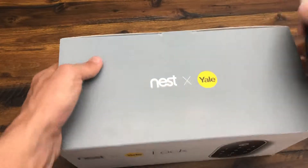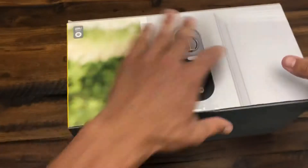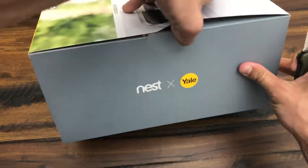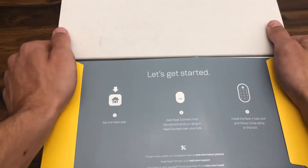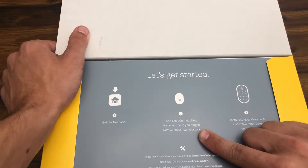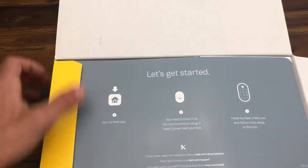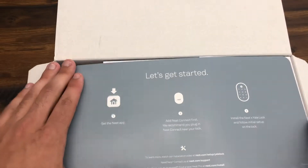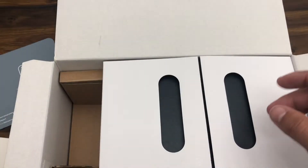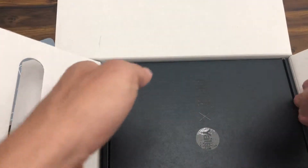Let's go ahead and break into this. We're going to cut the sticker. Starting off it says, 'Let's get started — get the Nest app, add the Nest Connect first. We recommend that you plug in Nest Connect near your lock, so more than likely that'd be the closest outlet.' Basically just a starting guide. We have two little fold-outs that come in the box.